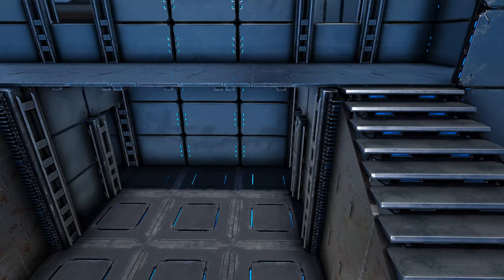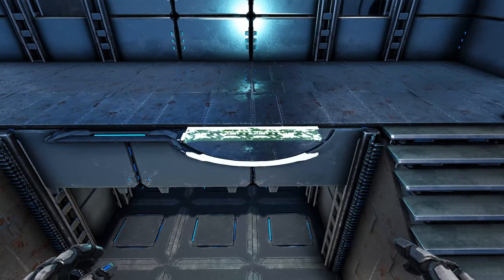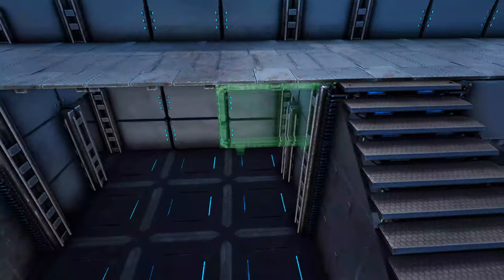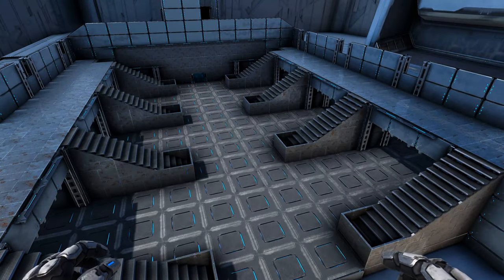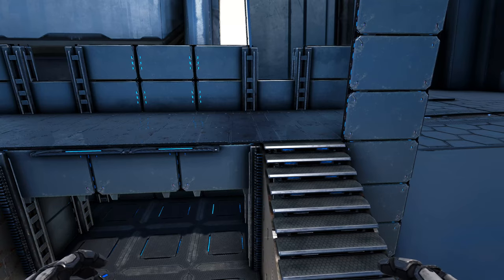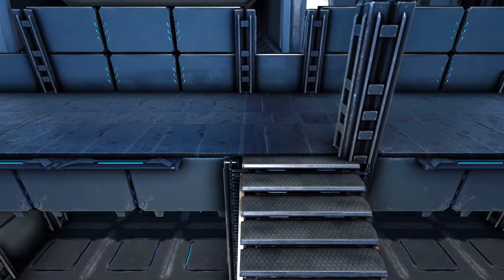Here in one of our bays, go ahead and drop a tech wall down from each of these three metal ceilings, and then place a tech catwalk right here between these two walls as well as between these two walls. Now go ahead around and do this in all of the other bays. Now we're going to come into each of these spots where we placed our three-high metal pillars earlier and go ahead and add two more metal pillars on top of those. Go ahead around and do this on every spot where we placed those three-high pillars towards the start of the video.